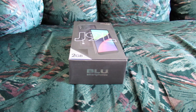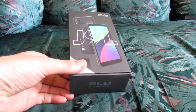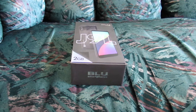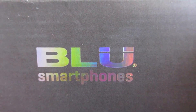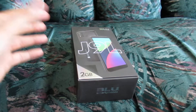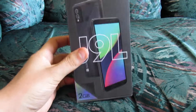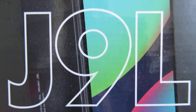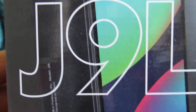Hello, this is going to be yet another unboxing of the Blue J9L, a cheap, relatively cheap, budget-friendly Android smartphone with VOLT capabilities made by the company Blue — B-L-U — specializing in budget-friendly smartphones and non-smartphones, basic phones. This particular device is a smartphone, the Blue J9L, that is the model name, made by the company Blue.